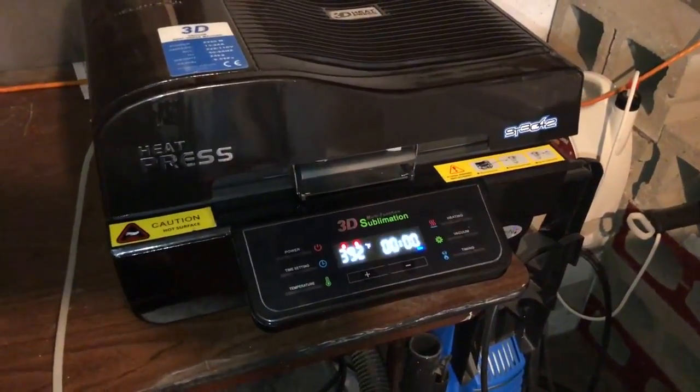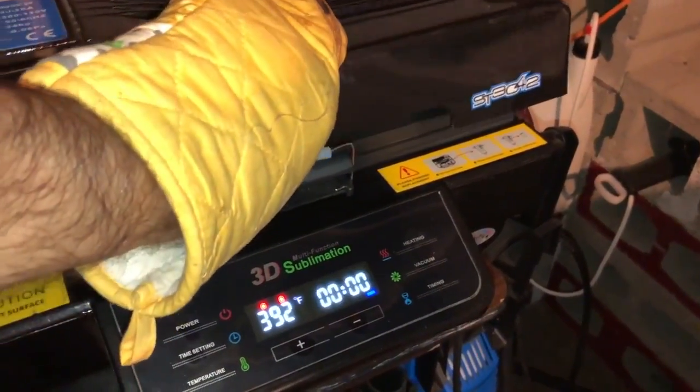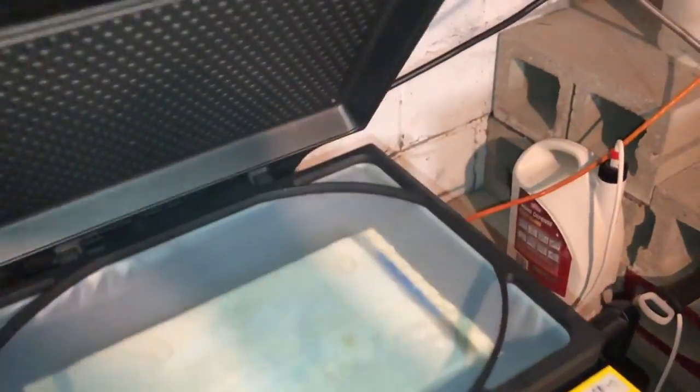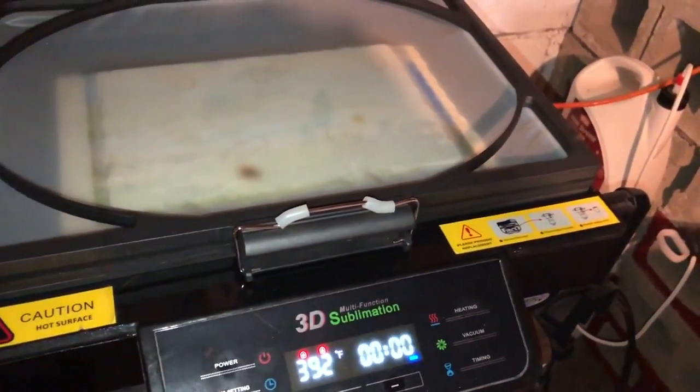All right, as you can see we are at one second left. The timer just went off. I've got oven mitts on because this machine has just heated this piece of rock slate up to 400 degrees. So we're going to shut off the timer.